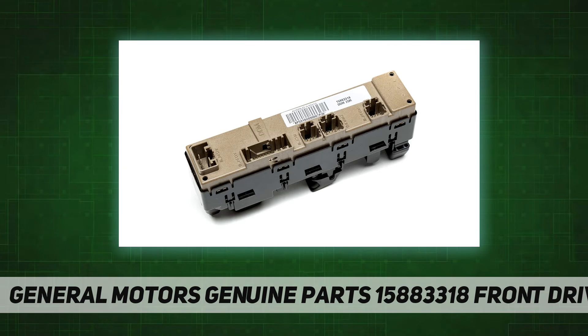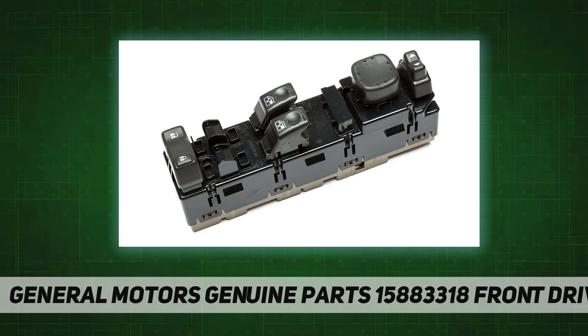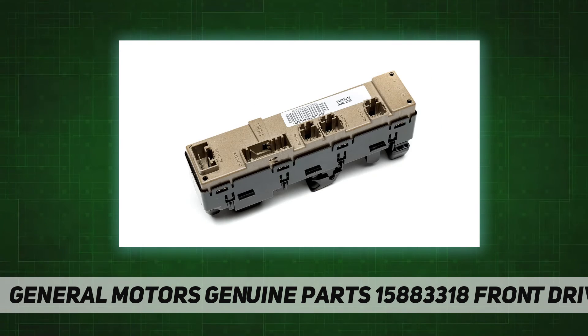This is a GM recommended replacement part for your GM vehicle's original factory component, offering the quality, reliability, and durability of GM OE material — ABS and polycarbonate — manufactured to GM OE specification for fit, form, and function.